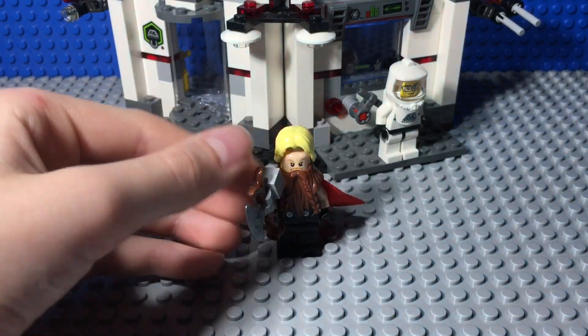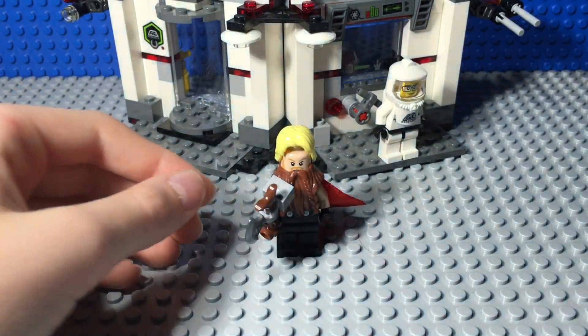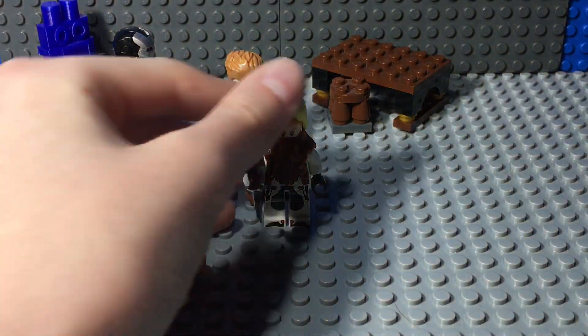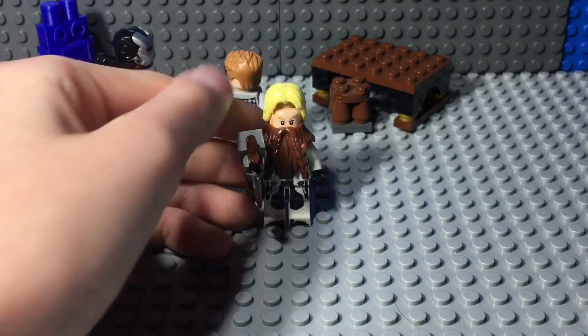The beard is kind of puffy, so it makes Thor look a bit overweight. I think it's a really cool minifigure. I kind of wish they had included him in the sets, but either way, now you can build overweight Thor.